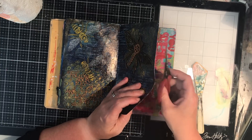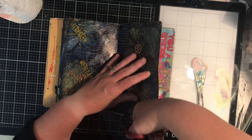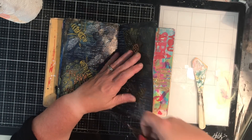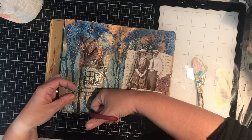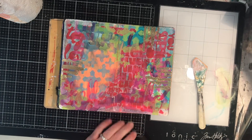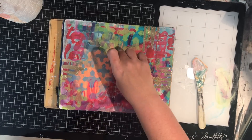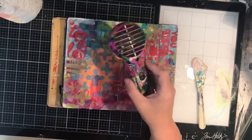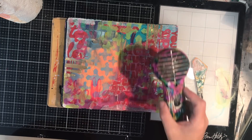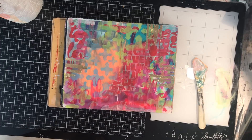This is pretty much the end page and I actually really loved it the way it was — I probably could have left it like that. But I decided I wanted to put another stencil over the top. The stencil I chose is a Donna Downey stencil which is a face with some script in it. While I was drying this off and thinking about what stencil to use, I was also considering what I was going to stencil with.